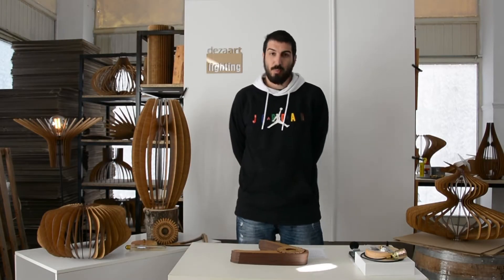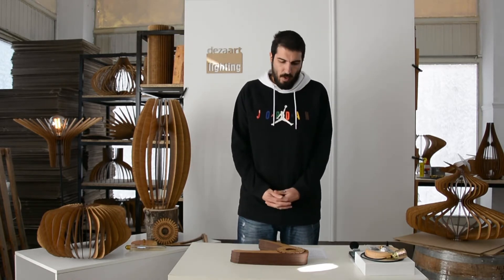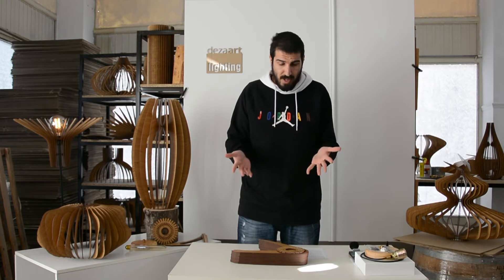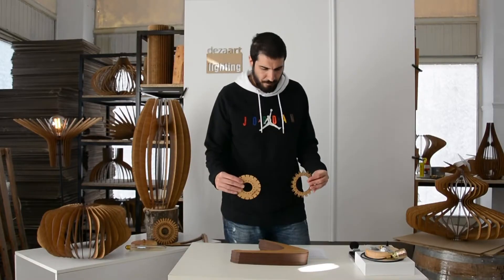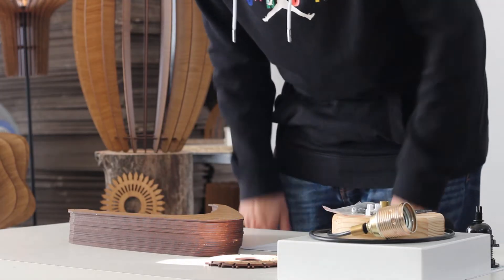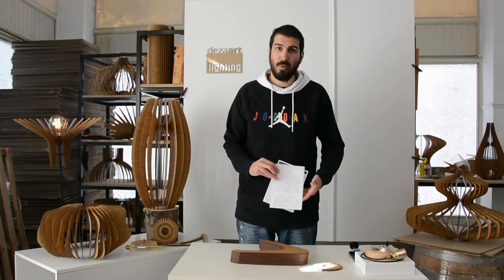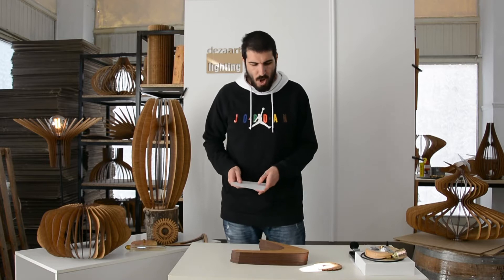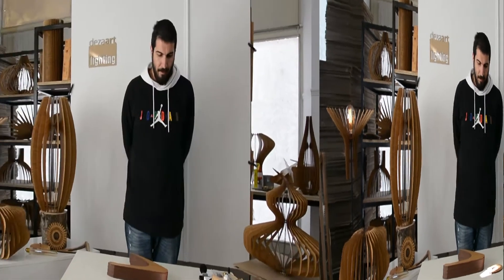Hello guys, welcome to this art. Here we are to present you how to assemble one of our best creations. This is the SKU 1034. Inside the packaging you should have two circle parts, 18 pieces of the light, the assembly and installation instructions, and the electrical parts, which we'll show you somewhere in the middle of the video how to place them.